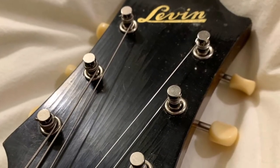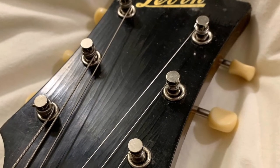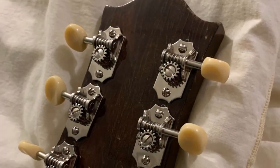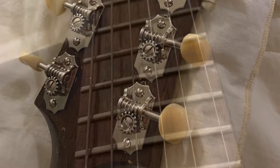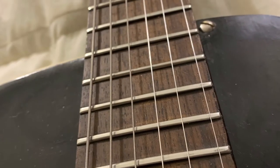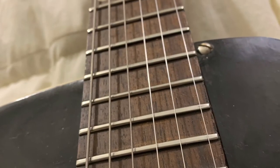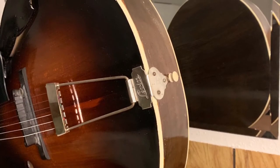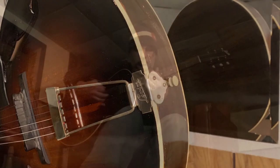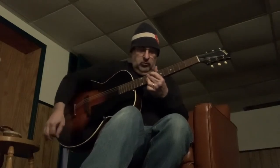I did put some new tuners on it — the old ones were bent and poorly functional. The fret job is done, and I polished the old tailpiece up nice and glorious.